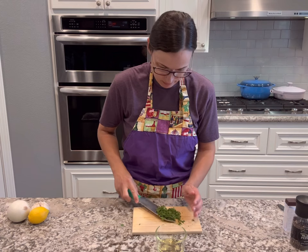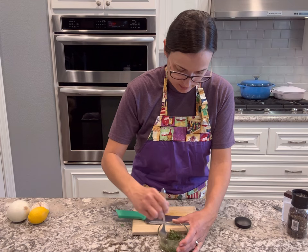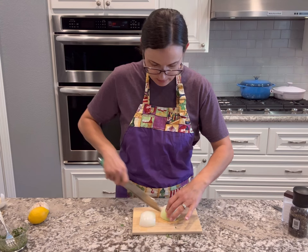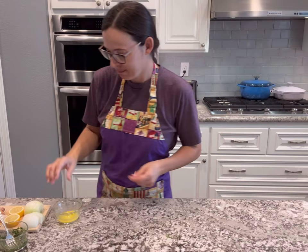Then I'm going to finely chop up my thyme, rosemary, sage, and oregano and add that to some avocado oil — but you can use any neutral oil you have on hand. I'll add some fresh cracked pepper and salt and give that a good mix. I'm going to slice my onion and my lemon; those two things are just going to be aromatics to go inside the cavity. I also melted two tablespoons of butter.